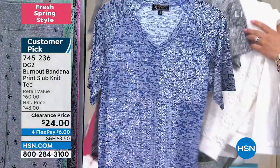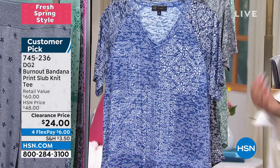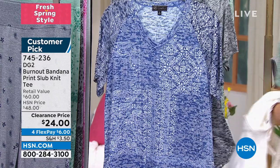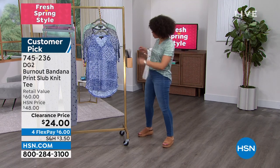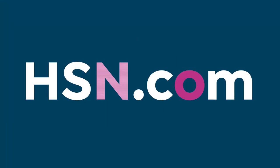745-236 is your item number. Jade is your best bet — for spring fashion, jade with about 200 left is an absolutely stunning color. You can mix it with your whites, darker denims, or white pants. Only 200 left in all. 745-236 is the item number. Extra small to 3X is your sizing.